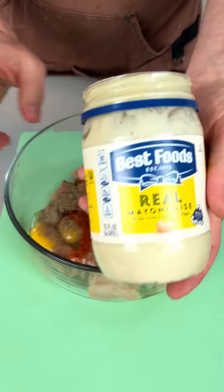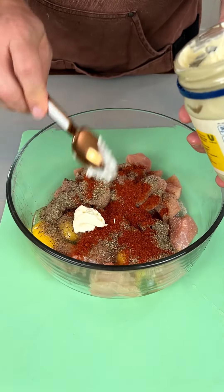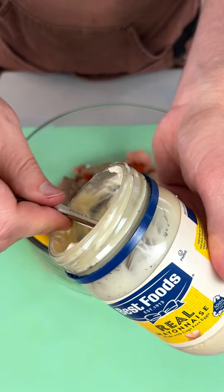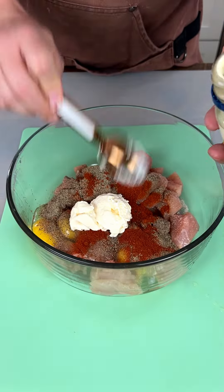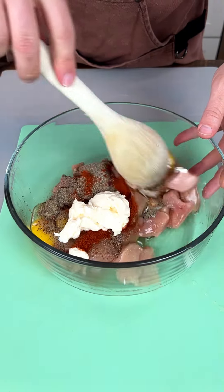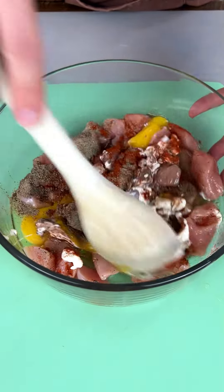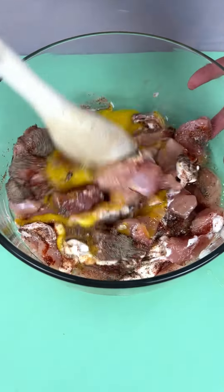Now I'm going to take it up before I get going here. I also got mayonnaise. You hear that sound? Getting that out of there. Now let's mix this up here. I got my eggs, got my mayo, got my spices and delicious chicken.